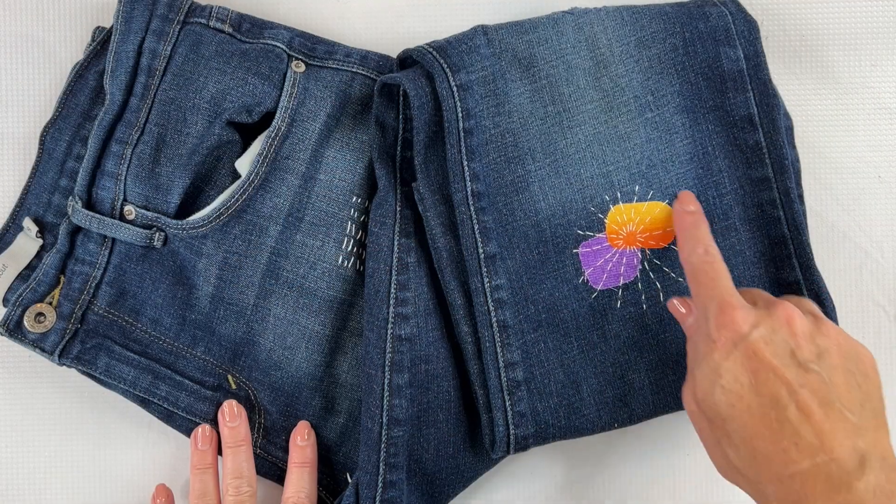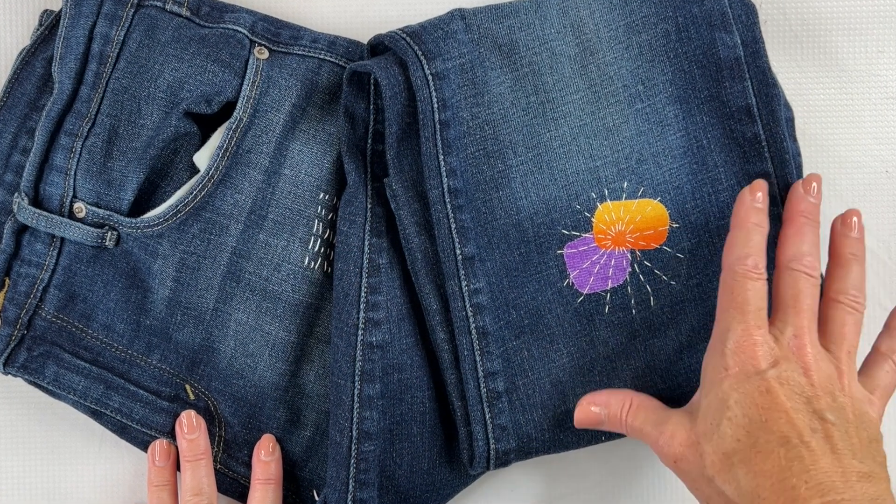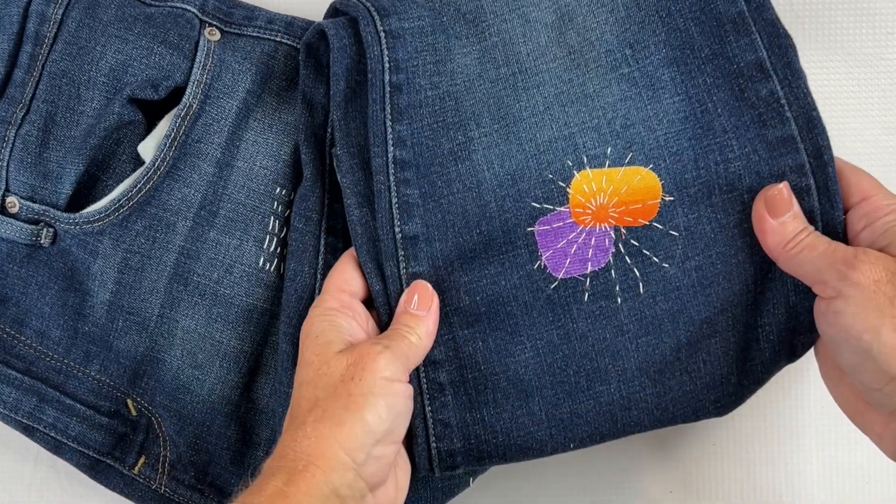You could stitch this on just plain fabric, but I like to stitch it over a simple fabric collage — just two or three pieces of scrap fabric where the colors or patterns really complement each other. I like to use a contrasting thread for my stitches, one that contrasts with the background. But the choices are endless, and they're always up to you.